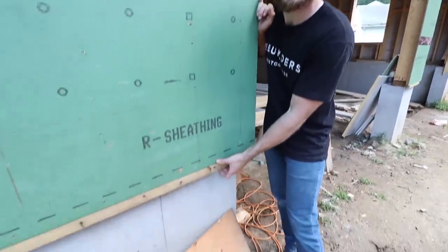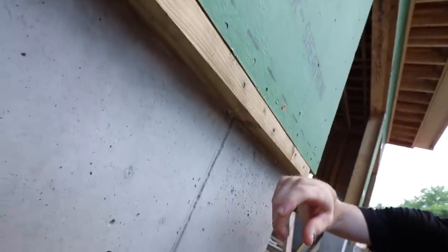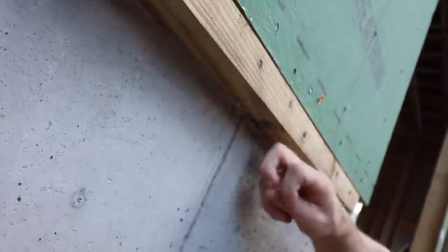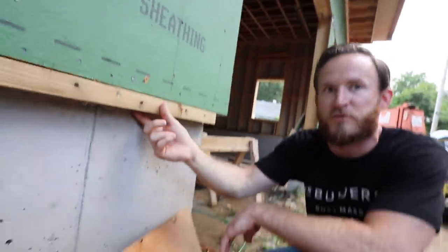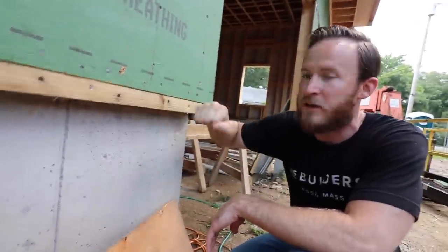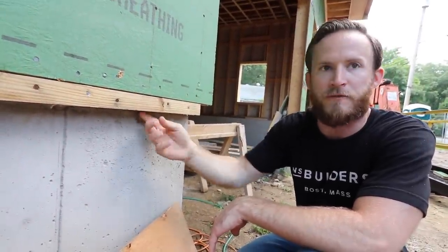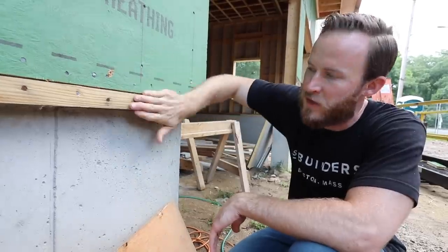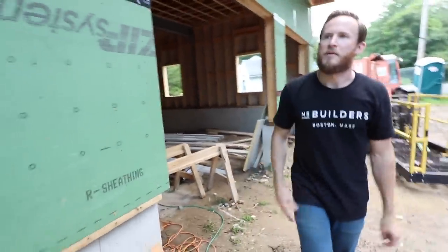We were just at Steve's job yesterday. He mentioned this detail — we had a two-by-two piece of pressure treated lumber adhered to our sill, and then we'll take the Huber Liquid Flash, liquid-flash that seam up and around, and then tape back down onto that. So we can seal right from our sheathing to our foundation, and you get a perfect air seal there. Love it.